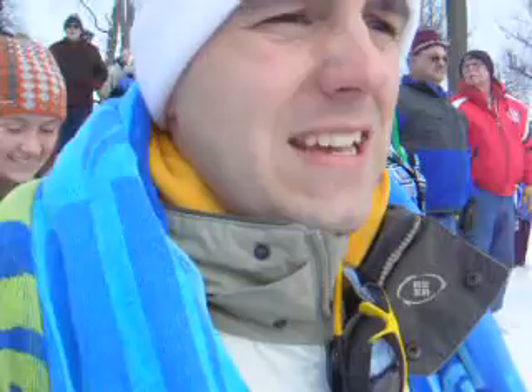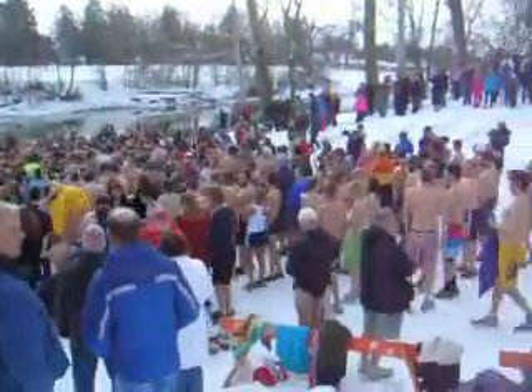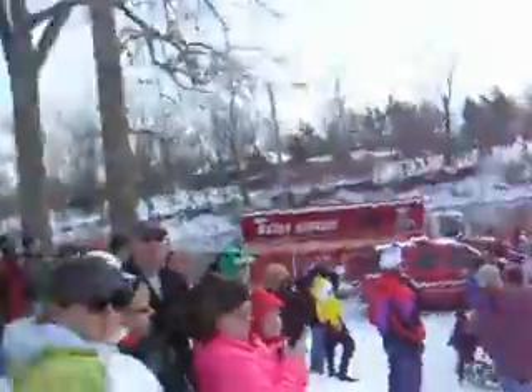What you want to do is wait until they usually sing the Star-Spangled Banner, count to three, and head in — that's the time you want to undress and get going. You'll be back up and warm in no time. If you want to freeze your butt off, you can get in there now, or you can stay warm like me.